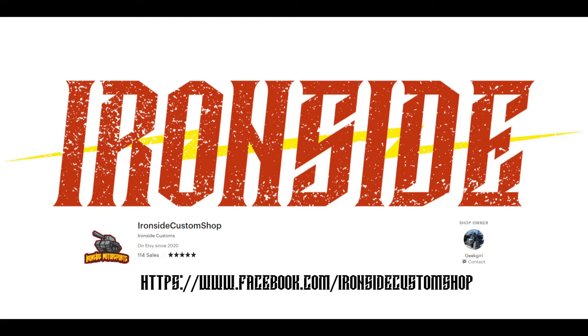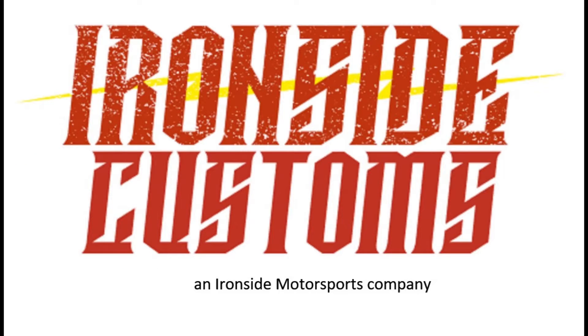Hello all, this is Geek Girl from Ironside Motorsports, and I'm here to update you on everything Ironside Customs.